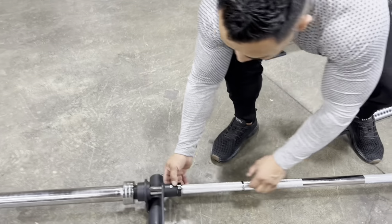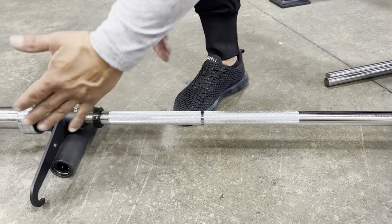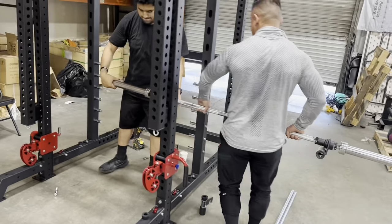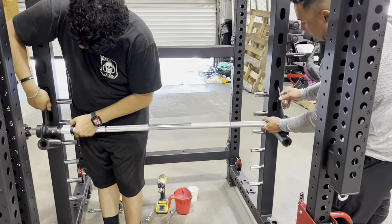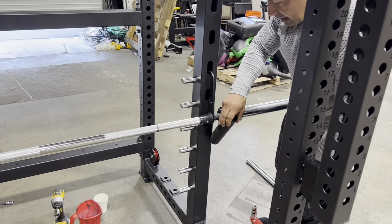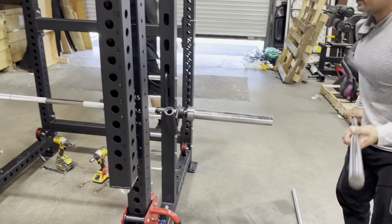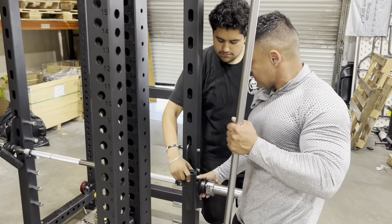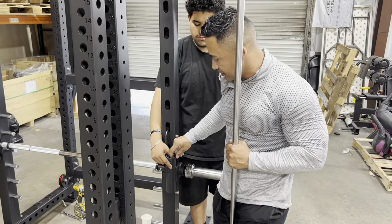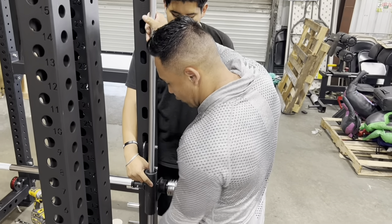Now we're going to work on the Smith bar. Grab an Allen wrench and make sure you loosen everything up so you can work. It doesn't matter which side you put it on. Set it this way, grab it, and have somebody help you guide it in — we're going to catch it in place. Once you catch it in place, you're able to move the bar left and forward because we're going to have to feed the guiding rods. Make sure the bar is out of the way so you can go straight in. There are needle bearings in here — if you go in at an angle, you're going to break the needle bearings, so make sure the bar is going straight in.